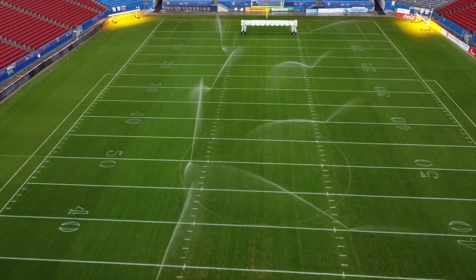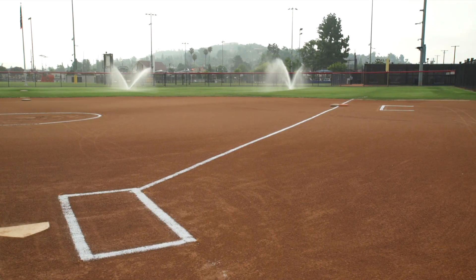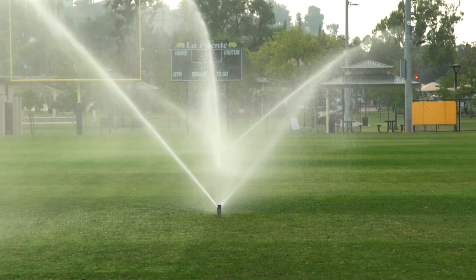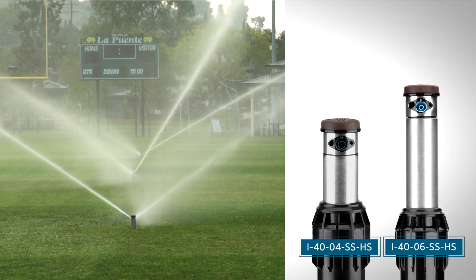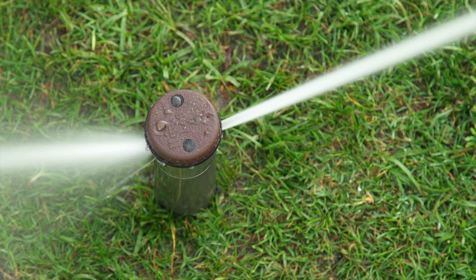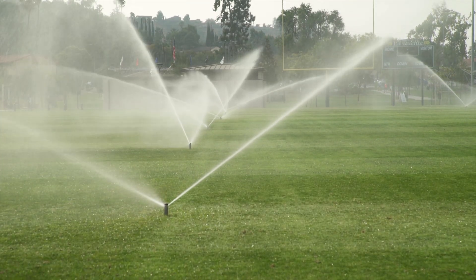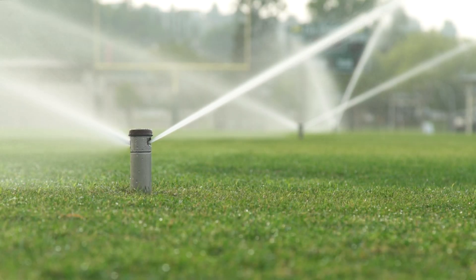Whether you're preparing natural grass overlays for world-class soccer tournaments or maintaining high-demand sports complexes, the I-40 rotor delivers unmatched performance, efficiency, and reliability. The rotor pairs perfectly with our existing offering of high-speed adjustable I-40s for total coverage. With its high-speed operation and dual opposing nozzle design, it's the go-to solution when shallow soil profiles or narrow irrigation windows demand precision. Let's take a closer look at what makes it stand out.